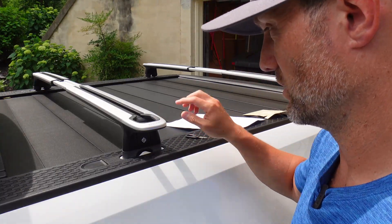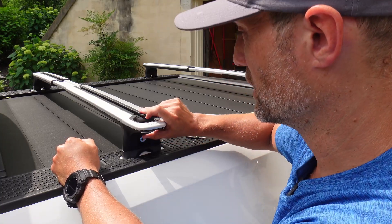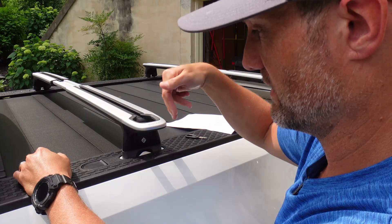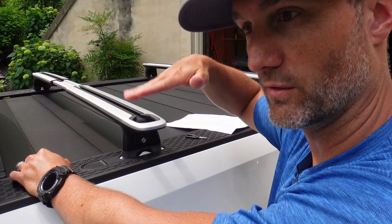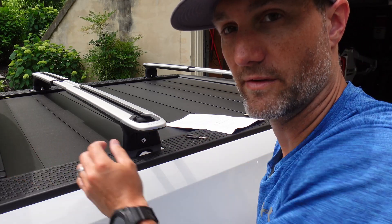So if I try to push that tab up and I can't, that means we're locked in place. For the other side, grab the metal tab that shows where the key goes, push that up — that's the click that opens the jaws — then push it down, and push that little flap back down and you should be good to go. I'm going to go ahead and do the other two sides.